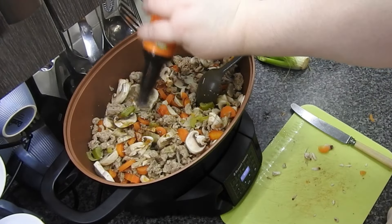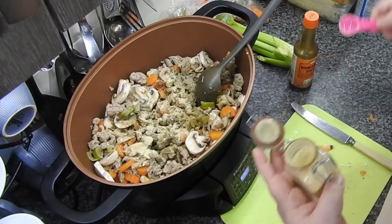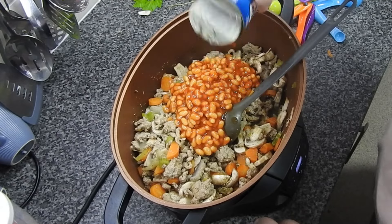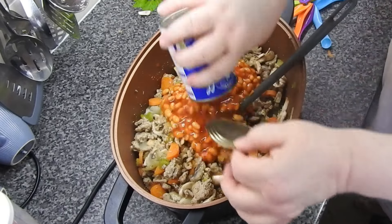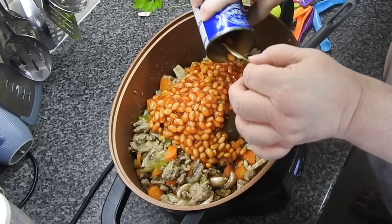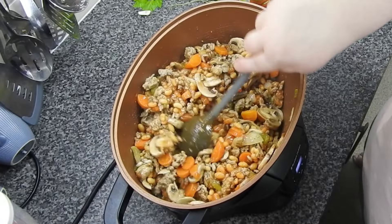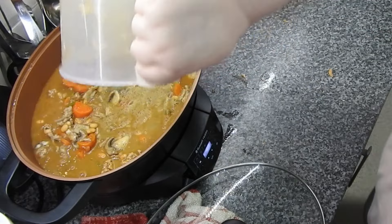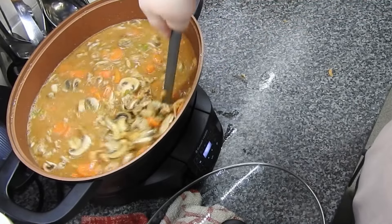I'll put in some Worcestershire sauce, mixed herbs, garlic, and celery salt, and two tins of baked beans. Don't knock it till you've tried it — honestly, it makes it creamy. You could make up some beef stock and thicken it later with a cornstarch slurry, or use some packet mixes. I used three of the Coleman's cottage pie mixes, because it's such a big batch — a kilo of meat.